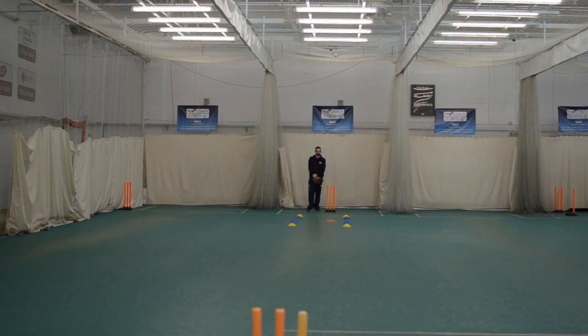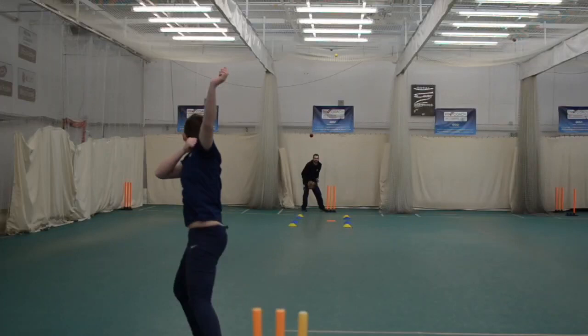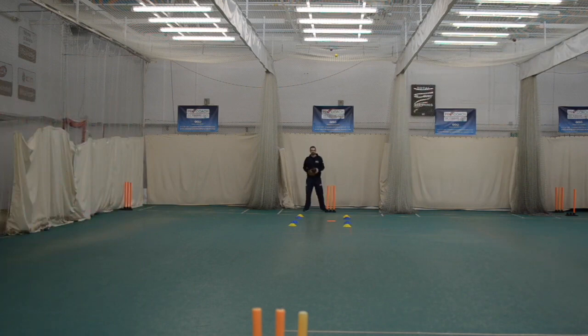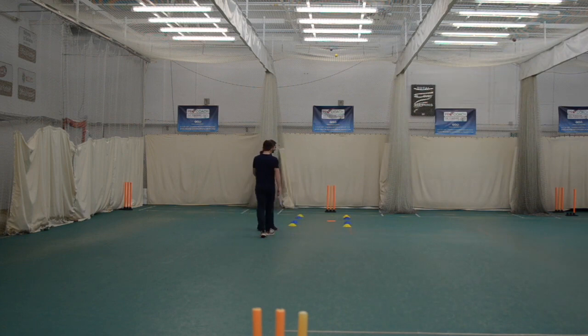Good start again. Three — yeah, good work. Four — can we have a maiden? Just a tad full, one run. Last one then, finish strong. Very close — great ball, that last one to finish. Good, better set.